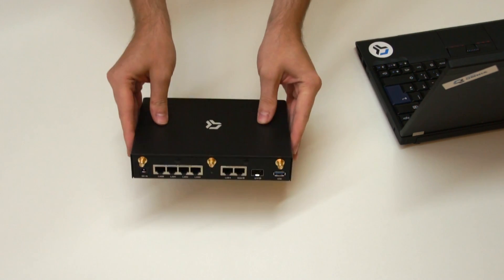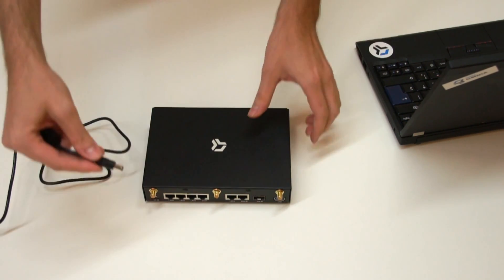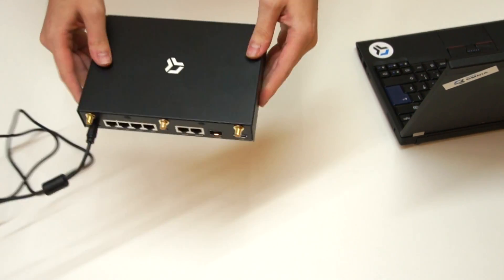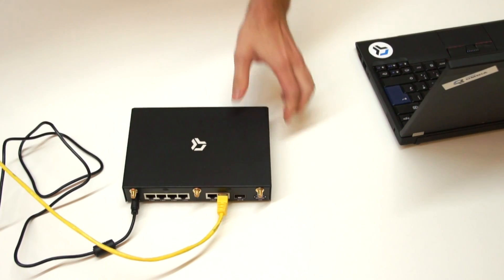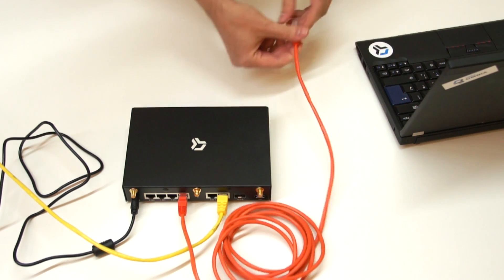For the first setup, prepare your router and PC with an ethernet port. Plug in the power adapter to the router — the start should be indicated by the LEDs on the front side. Connect your modem or cable from your internet provider to the port marked S1. Then use an ethernet patch cable to connect one of the remaining ports to your computer.